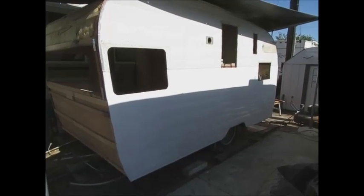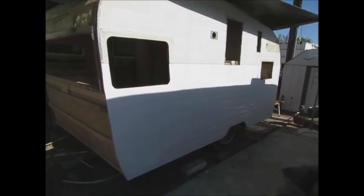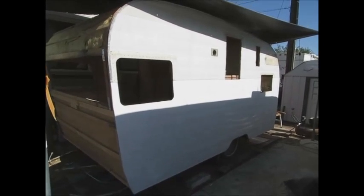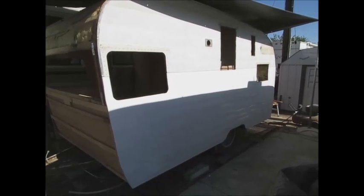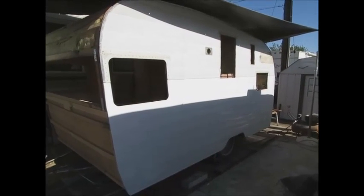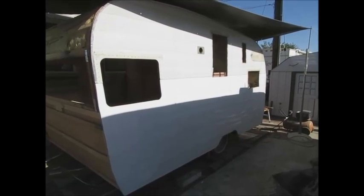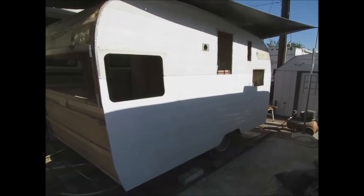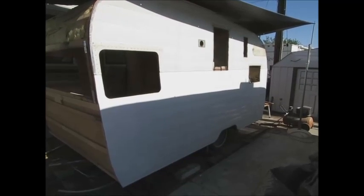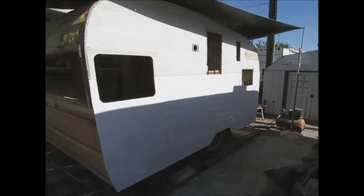I've done a lot of videos in the past involving metal and kind of figured that was enough. When I redid this whole side — the lower half — I was thinking maybe I'll shoot a video, but I wanted to get it done. When I shoot videos it takes a lot longer. This video is for a friend of mine on our local forum who's getting ready to do a complete reskin and wanted to know how the lower half of the metal goes on.